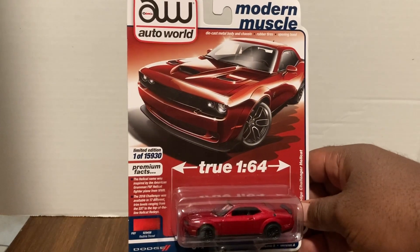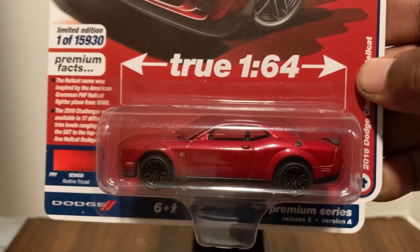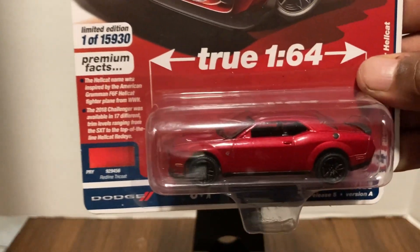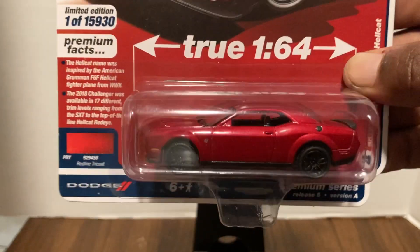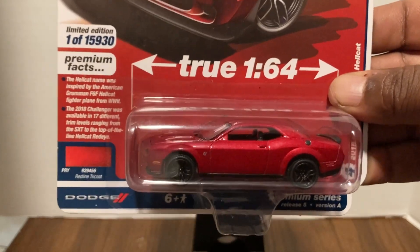Now I have a 2018 Dodge Challenger Hellcat in red — not an ultra red, but in red. Let's get that card art. And there is your model — pretty sweet. These Chargers are A-OK. If you're an American muscle fan, this is a must-have for sure. Even if you're not, this casting is still a must-have, at least in my humble opinion. Very cool.